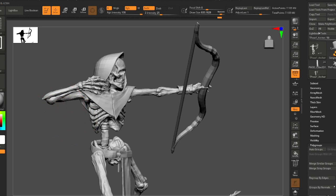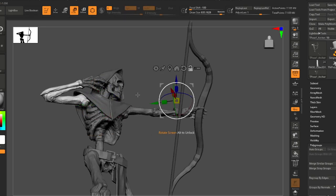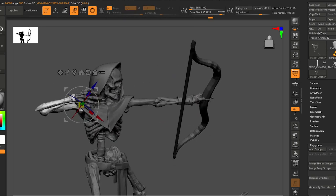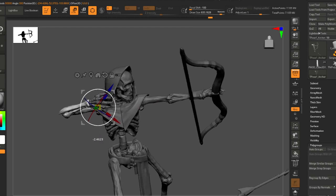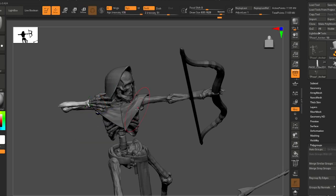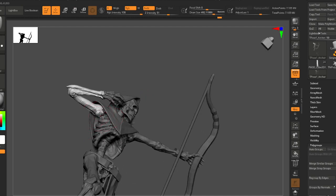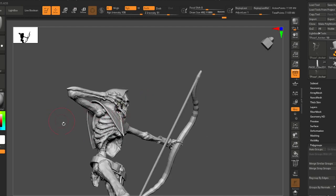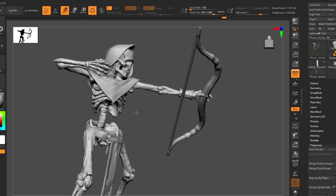That mask on his head was messing us up. You can also get your widget up here and just ctrl+shift click on a part and it'll completely mask that part — which is a quicker way to do it probably.